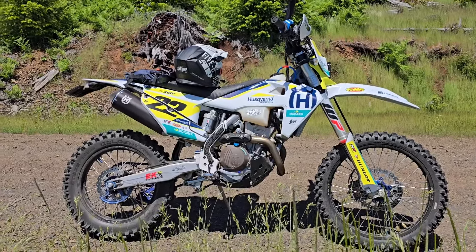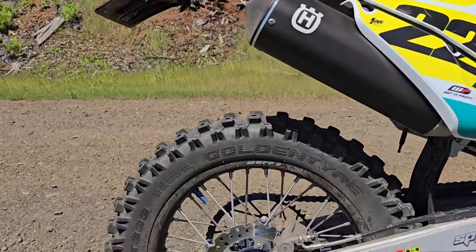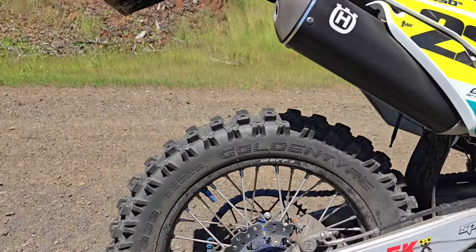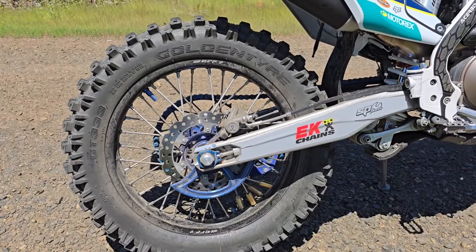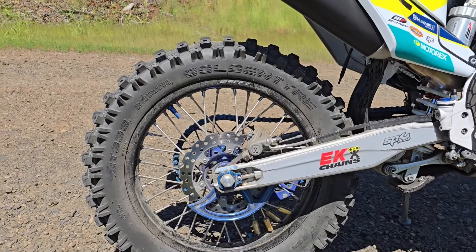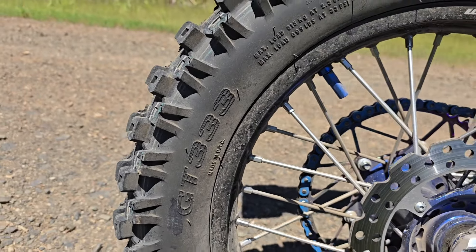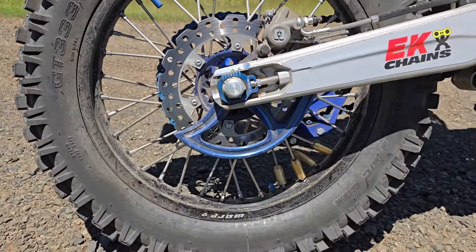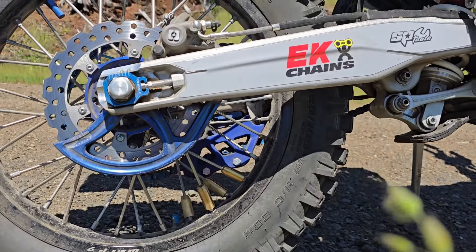For something you need to go down the highway, I love these Golden Tires. I just went down some muddy single track and these have a couple of hours on them — even when they get worn down they still work well. I think this is the hard intermediate. This is the GT333, and this is the 120/118 size.